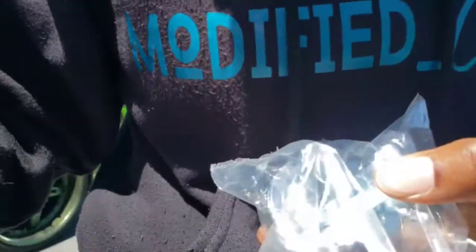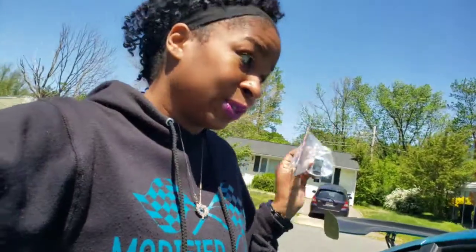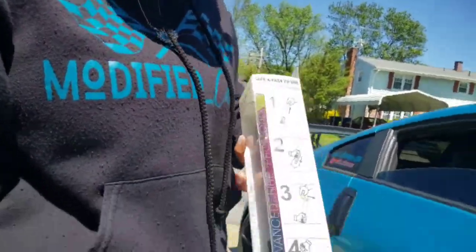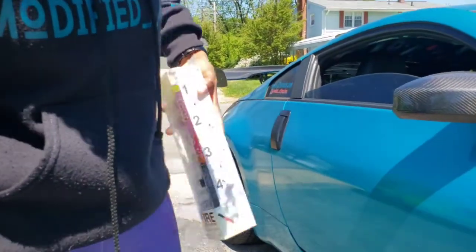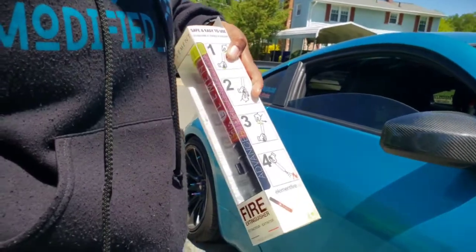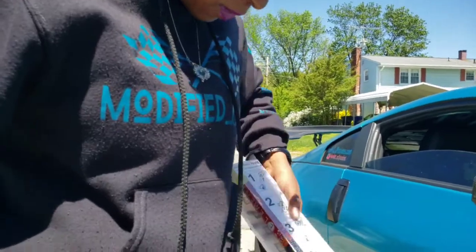I'm going to have to refinish this in something — maybe I can take it off and wrap it, or I might paint it. I need it done tonight so whatever I do it's got to be quick. This is the element, and on this part you basically take the bottom end and the top end, slice it together, and that's what starts the combustion of chemicals to start putting out the fire.